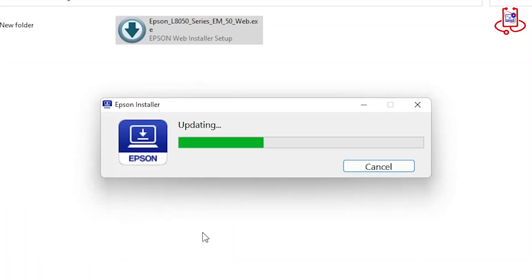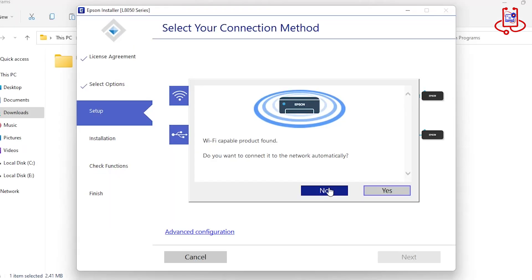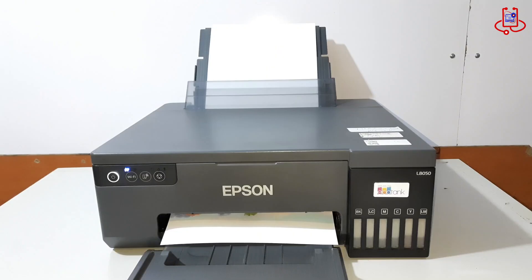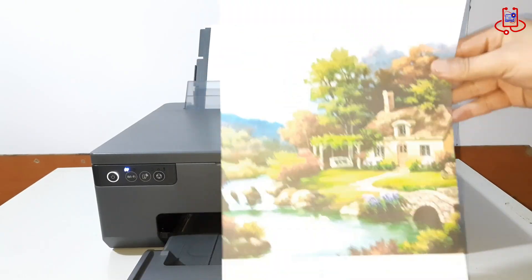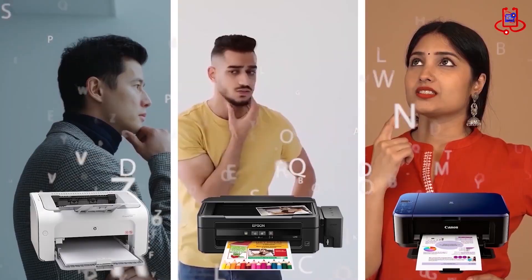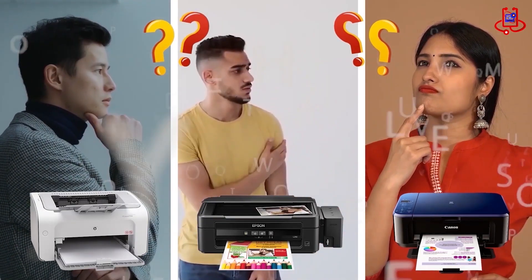In this video from Device Doctor, we'll show you how to connect your Epson L8050 printer to your computer and print wirelessly via Wi-Fi without using a cable. If you're looking for a simple and practical guide, make sure to watch till the end. If you're having trouble with your printer, you can fix it for free on your own. If you have any technical questions or aren't sure which printer to buy, just ask us for expert advice and free support.